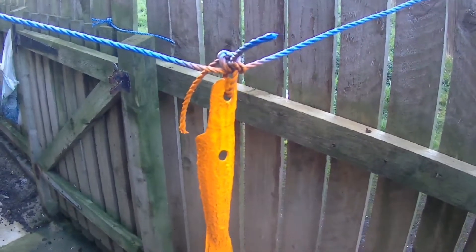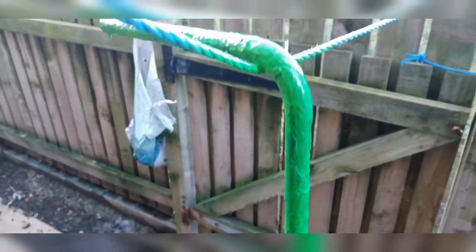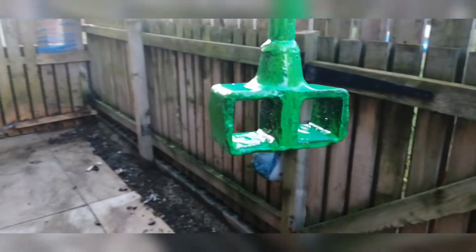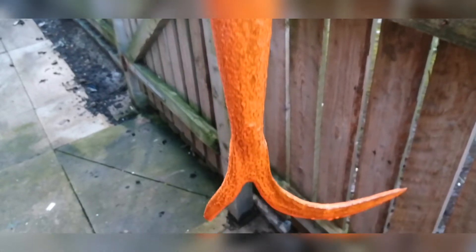There we go guys, that's that one done - neon orange. So guys, this is the green one that's done. As you can see, I still wanted it to have the green rustic look, and I think that's quite nice to be honest - a nice green rustic look to it. Lovely. And going over onto the orange boat hook - that's the orange boat hook guys, sprayed it, and to be honest it looks absolutely nice.